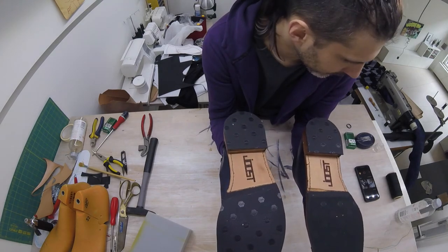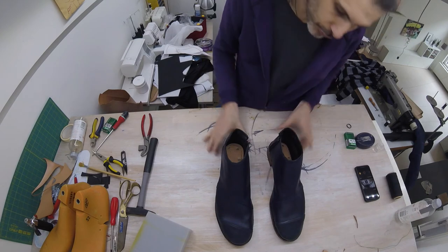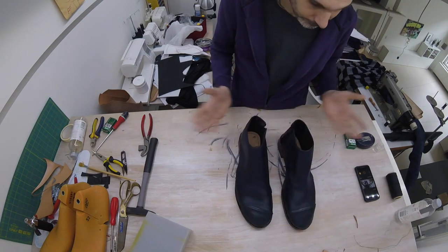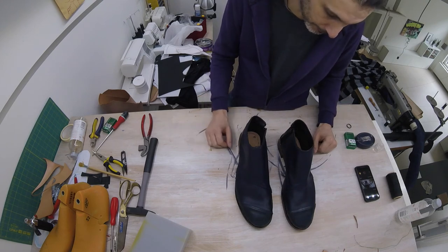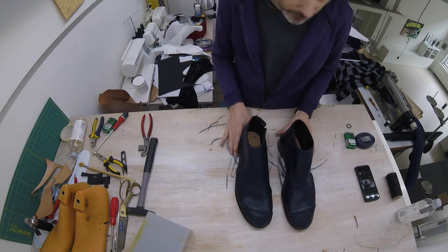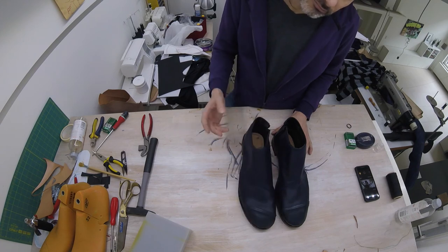And that's the end of our video series — we have made shoes. I hope you will feel inspired to make your own shoes and that you learned a thing or two that you can use. And if you end up making shoes, let me know about it.